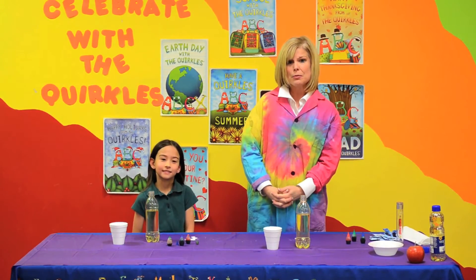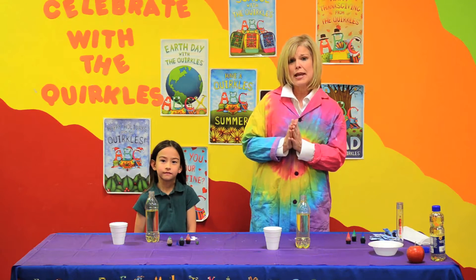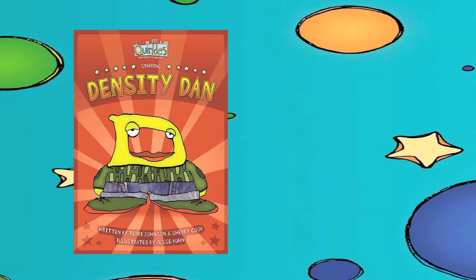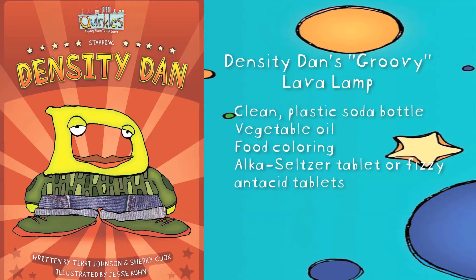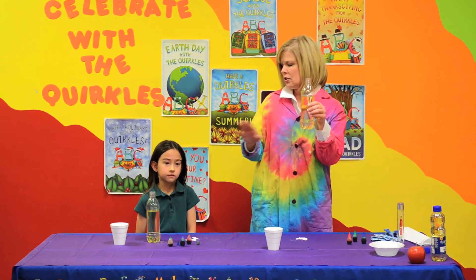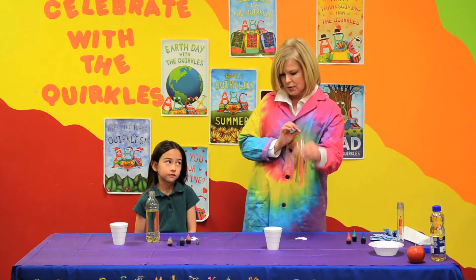Valentine's Day is coming up, and what a better day to celebrate love and science on the same day. We are going to make a bubbling lava lamp. This can be used with our Density Dan book or our Colorful Caroline book. In our bottle, we have it filled with vegetable oil — you can use the cheapest vegetable oil you have, it doesn't have to be expensive — filled about three-fourths full.